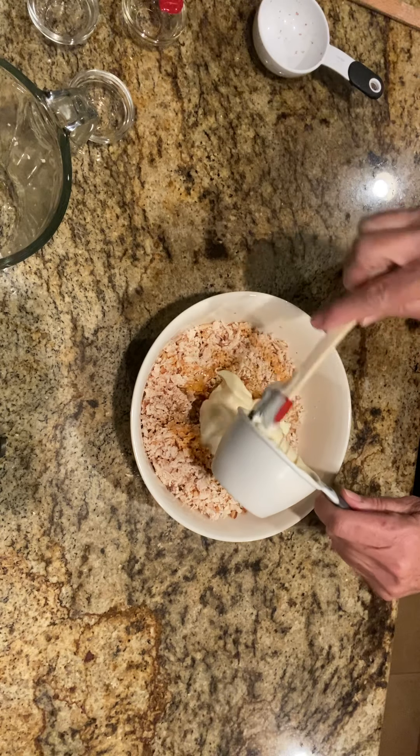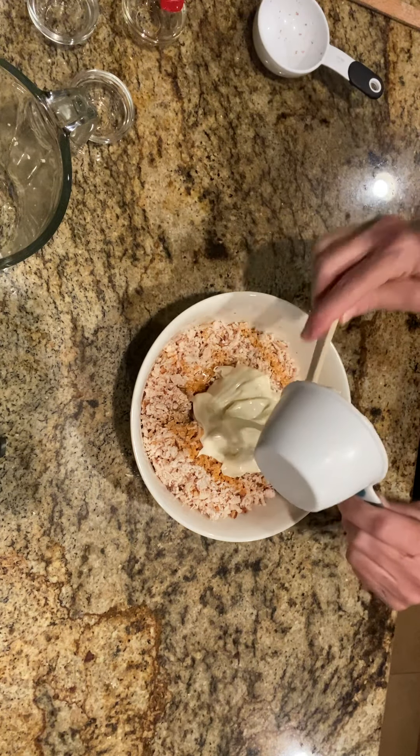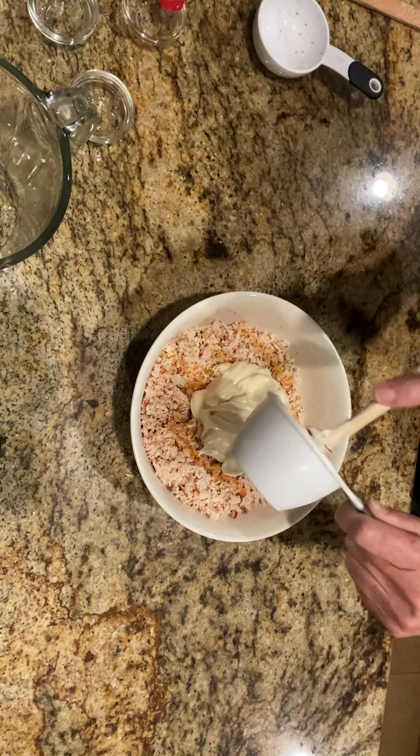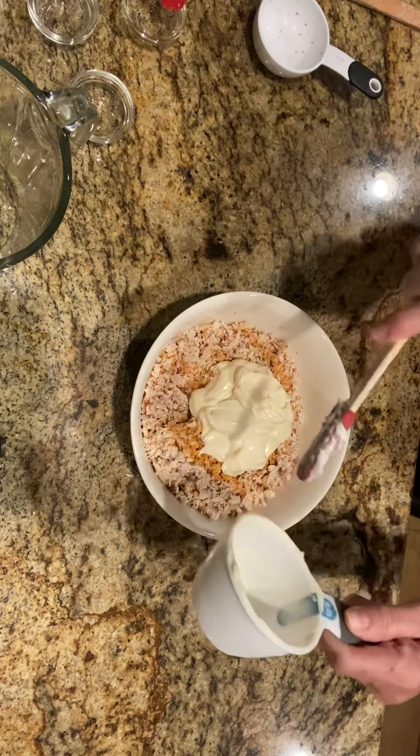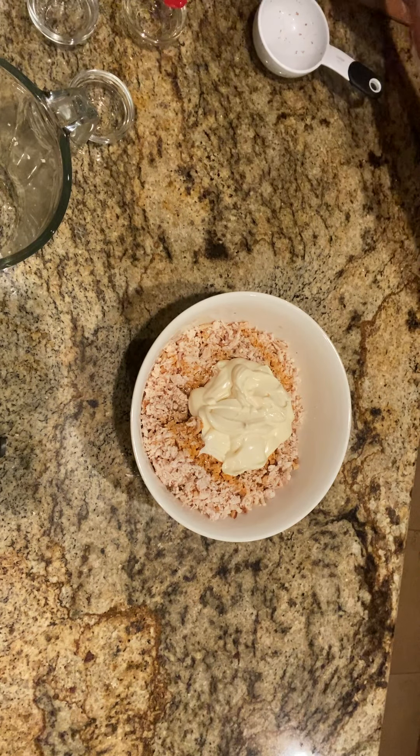I use an avocado oil mayonnaise. Sorry, I can't speak this morning! That calls for about three-fourths cup, and that's it, you guys.